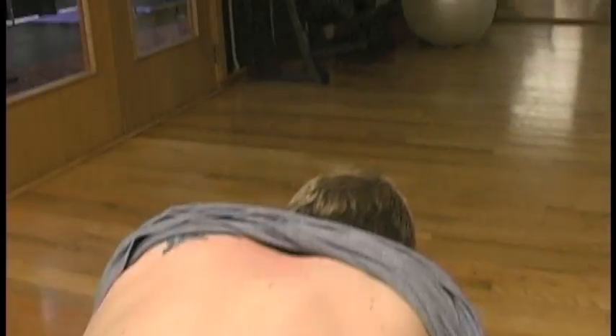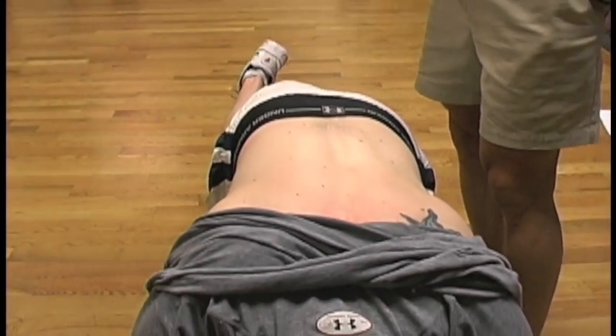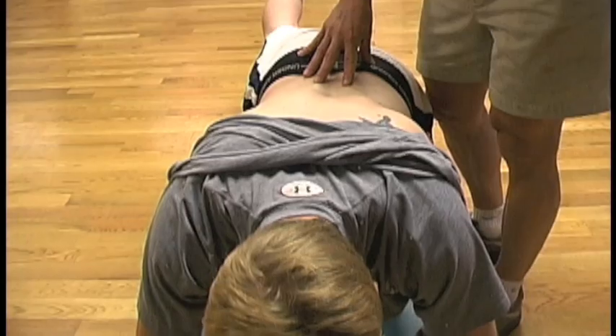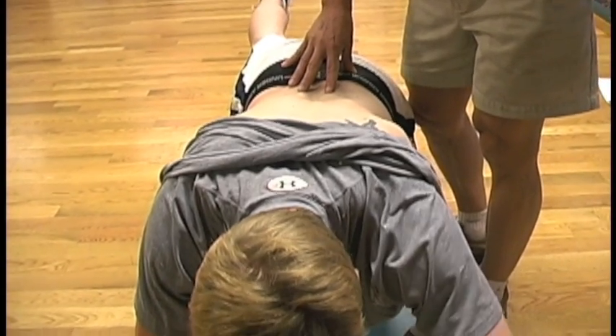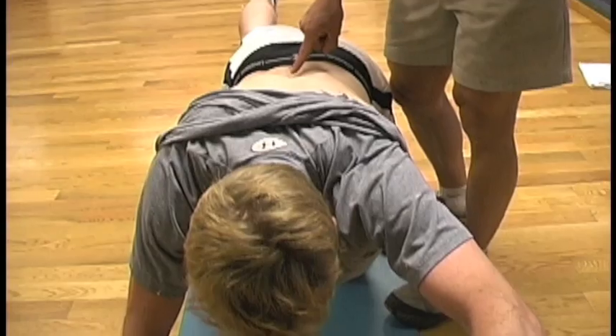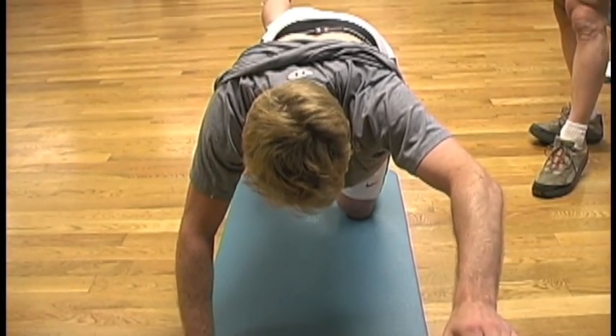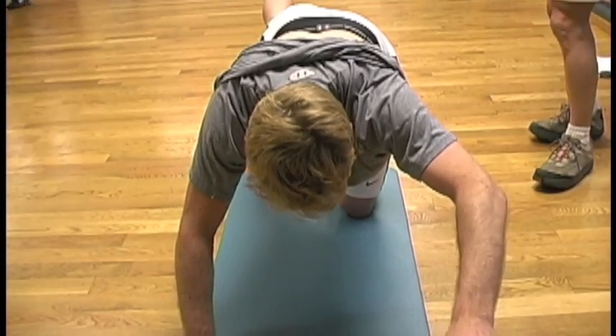Switch. He's going into dynamic motion now — learning to keep the area quiet while he moves the extremities. A little bit more difficult here with five-second holds. You want to hold the postures.